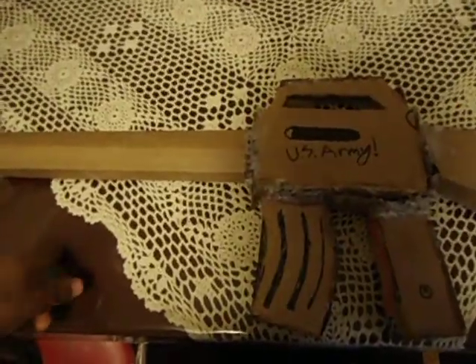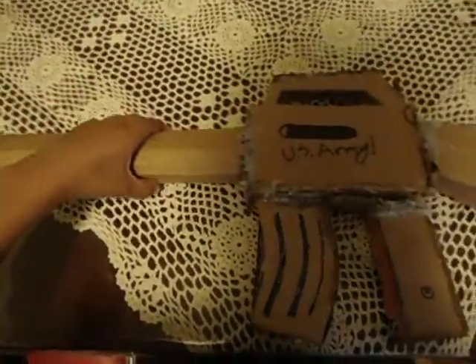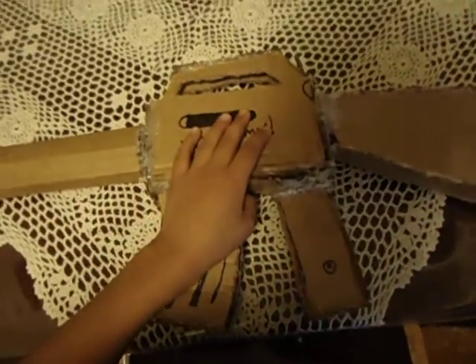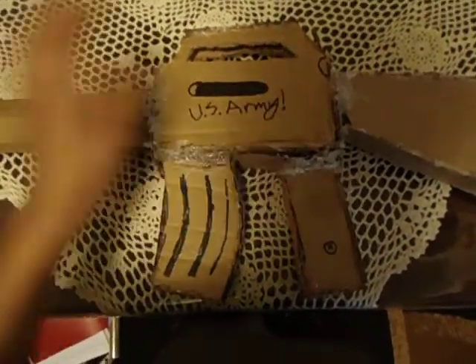I'm going to tell you how I made it. For the barrel, I just brought cardboard and just rolled it, and you're going to make it 3D, and that's for everything, like every gun.